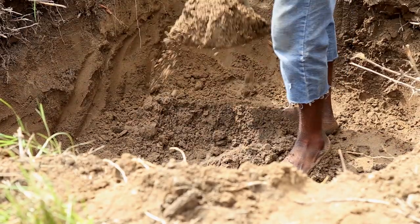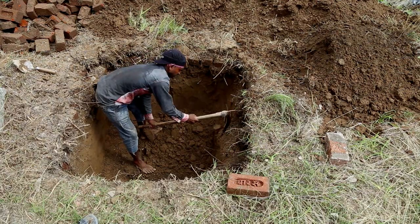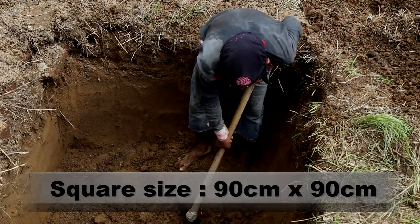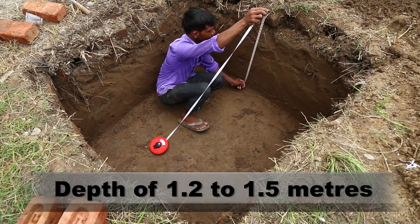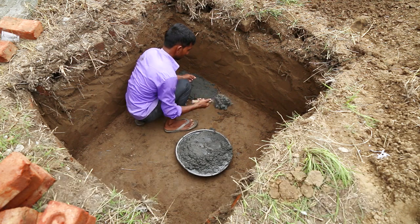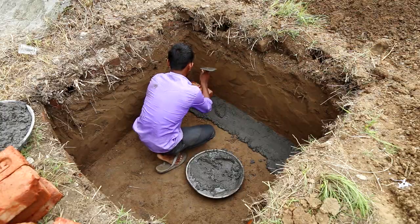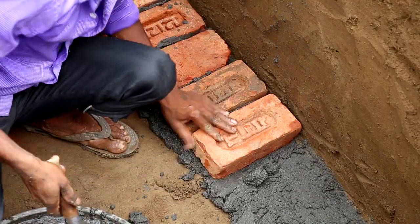The two leaching pits are dug adjacent to each other. These are square pits of the size 90cm x 90cm each, with a depth of 1.2 to 1.5 metres each. These pits are constructed from the sides, whereas the bottom of the pit is sometimes the ground.